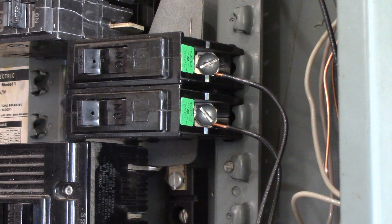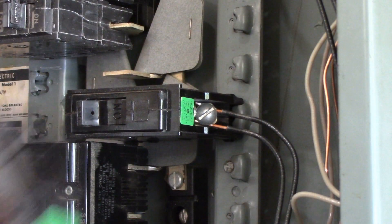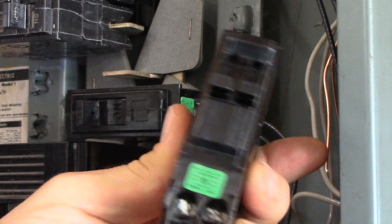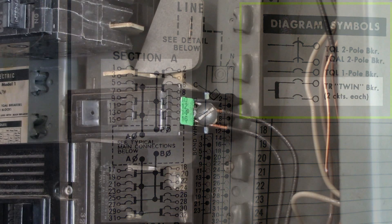If you don't have extra room to add another breaker, another option is to add a tandem breaker, provided the panel manufacturer allows this. This is what a tandem breaker looks like — it's where you've got two throws in a single breaker. Here's a closer look at the panel board diagram. This manufacturer allows tandem breakers in every single space, so this is a perfectly acceptable repair.